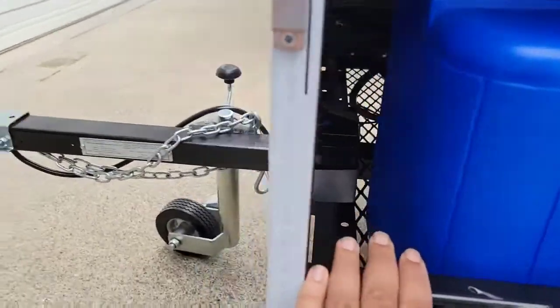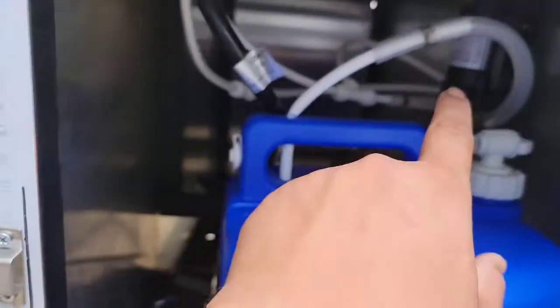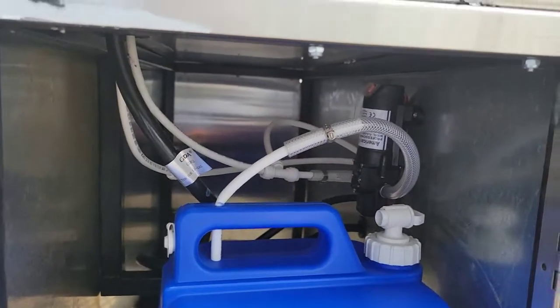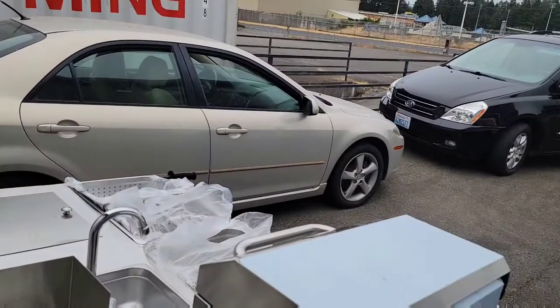On this side we have the fresh water tank. Right down the side there's the battery for the hot water pump — the hot water pump is right there, it just has a switch. Once it's all ready to go, you turn on the switch and you have water coming to your sink.